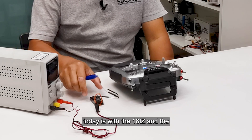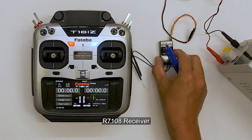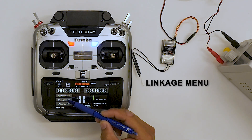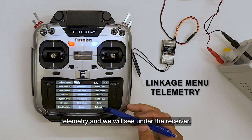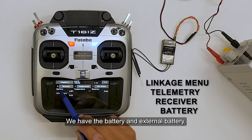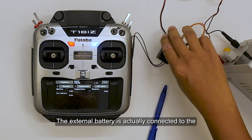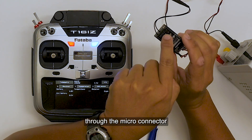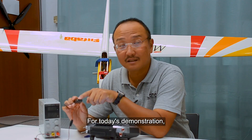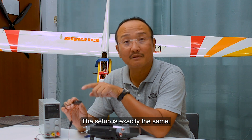Our setup today is with the 16IZ and the R7108 receiver. In the linkage menu, we will find the telemetry, and we will see under receiver we have the battery and the external battery. The external battery is actually connected to the 7108 receiver through the micro connector at the end of the receiver. For today's demonstration, we will only be focusing on the voltage that goes to the receiver. The setup is exactly the same.